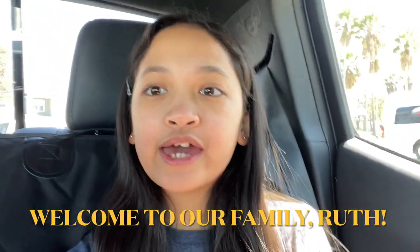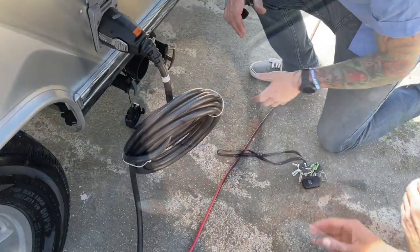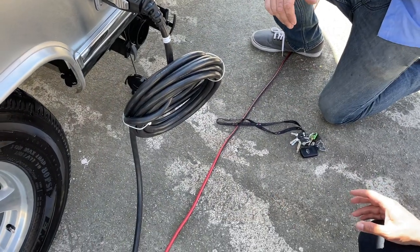Hey guys, it's a star here. Today I'll be doing an airstream vlog — we're actually picking up our airstream today, so let's go. This is the hose that's stored in there.